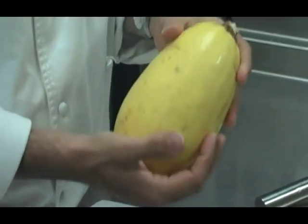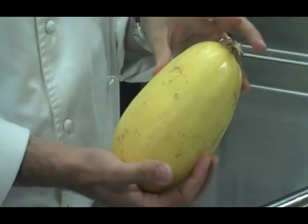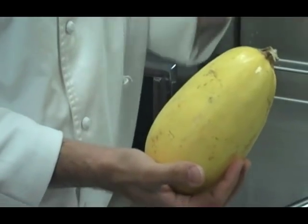What we do with these: we split them in half, and then we put them in the oven, allow them to bake up until they get super soft and fork tender. And then we scrape them out while they're still hot, and we get these strands that we have right here.